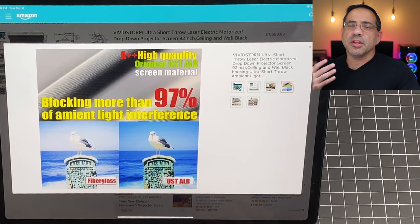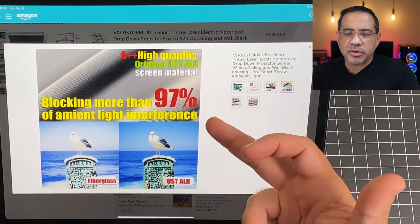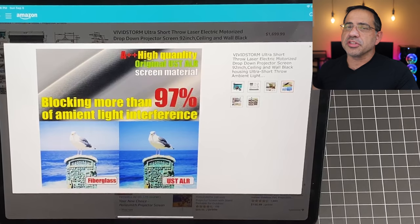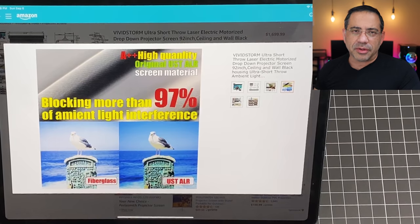One of the things that sets this screen apart is that it eliminates a lot of light. It provides 97% light blocking, more than a lot of competitors out there. This really makes the colors pop and helps the projector you have, especially if it's not a super bright one, because it reduces the amount of work the projector has to do by eliminating more of the surrounding light.